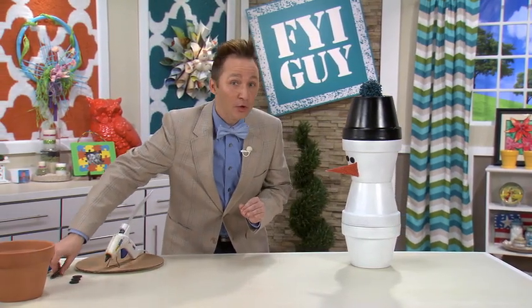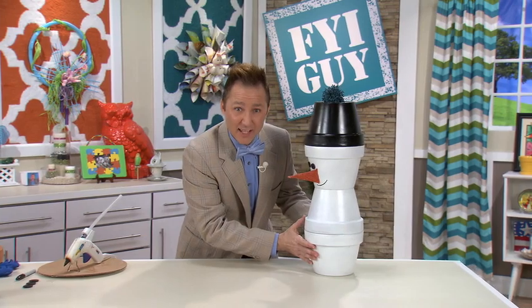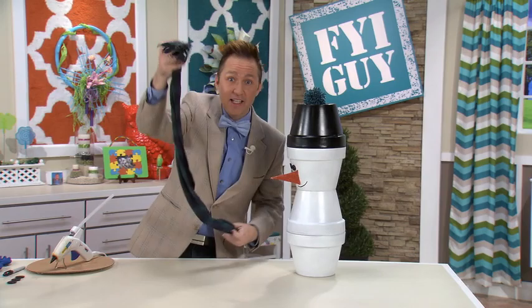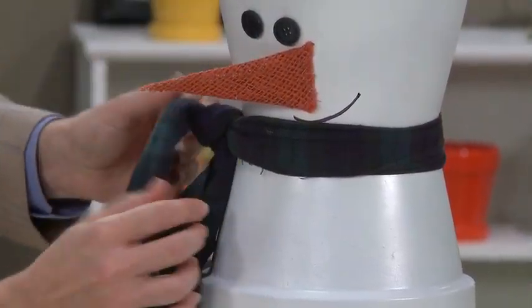Frosty needs a cute little crooked smile, so I'm just going to use a black magic marker and draw on a cute little smile. Frosty needs to stay warm because he's outside in the snow, so let's take some old pajamas that I've cut and frayed the ends — it's a perfect scarf for Frosty.